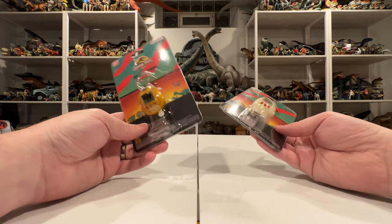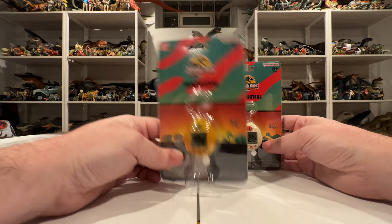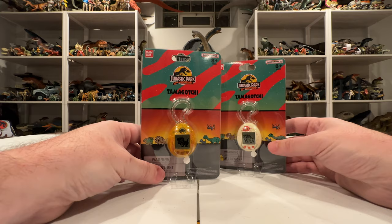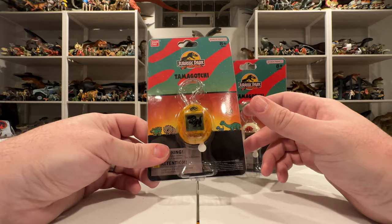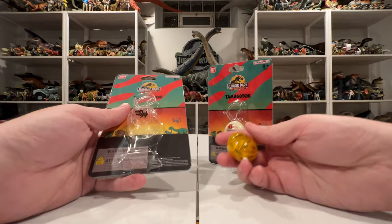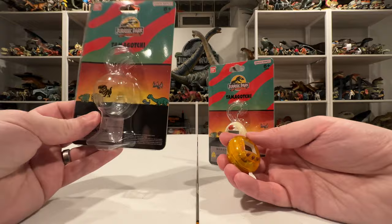They did come out with Tamagotchis for Jurassic World Dominion 2, but I skipped those. I'm all over the Jurassic Park stuff this year though, so I had to get this one. I'm going to carefully open this without ruining the packaging because I think I can put it back in when I'm done. I was able to get it out pretty easily and keep the packaging, so I should be able to pop it back in later.